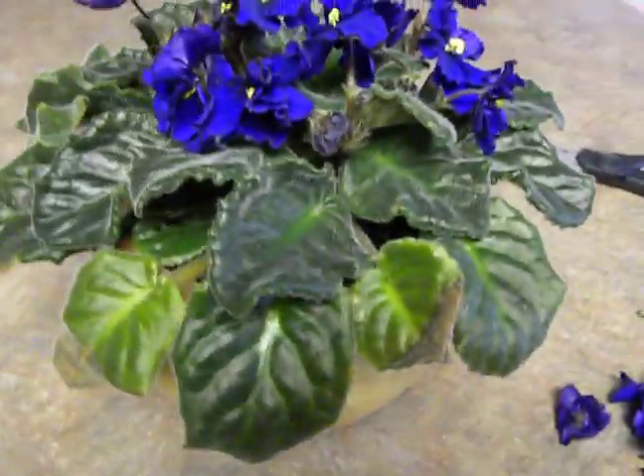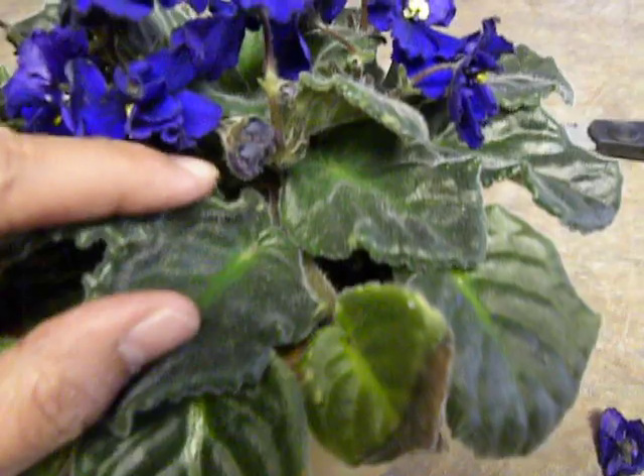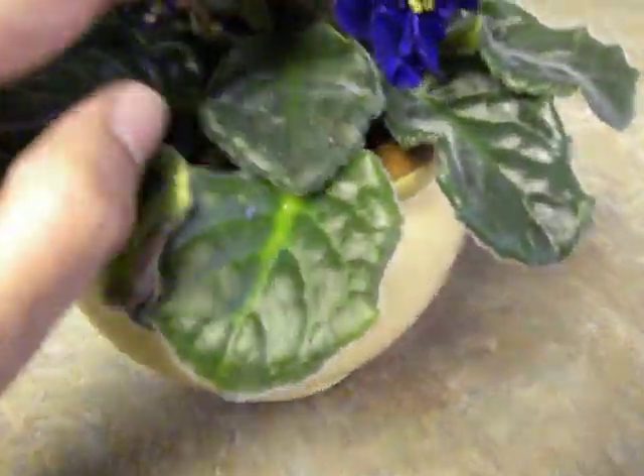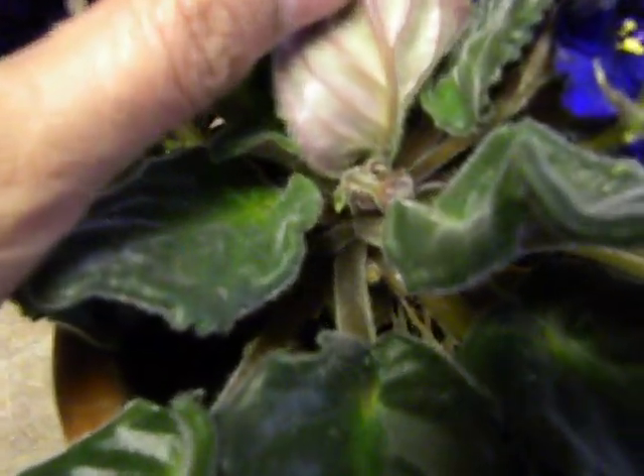So those are the blooms I cut away and I looked for buds. Did we have more buds? Here you can see there are more fresh buds here. And you have to look between the first layer and the second layer of the leaves. Like here is the first layer and the second layer, and you can see there are some buds growing there as well.